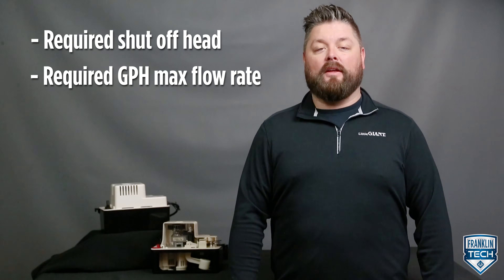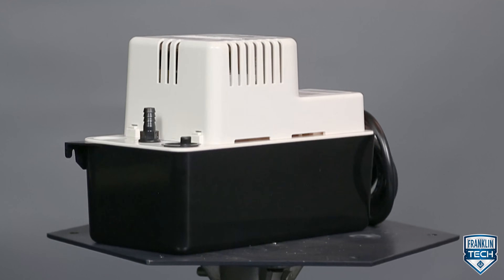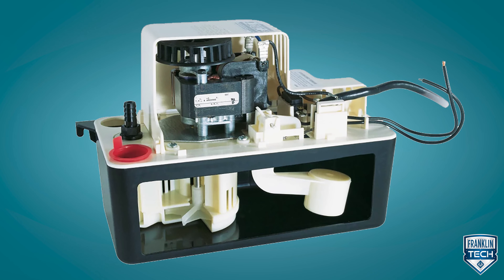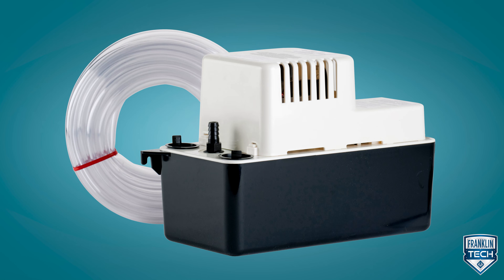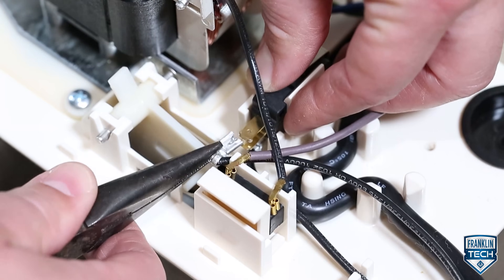Let's review. The VCMA is ideal for applications where gravity drainage is not possible or practical. To choose your model you simply need to know the required shutoff head followed by the required gallons per hour max flow rate. This condensate pump has 1/15th or 1/30th horsepower high-performance motor options. The tank, motor cover, and volute are made of ABS, and the motor shaft is made from stainless steel. The product is also available with or without tubing options. The pump is quick and easy to install, accepting up to three drain lines and a high water level shutoff configuration option.